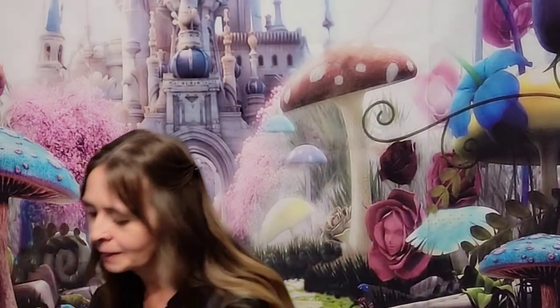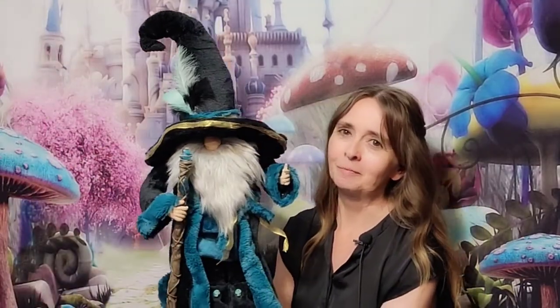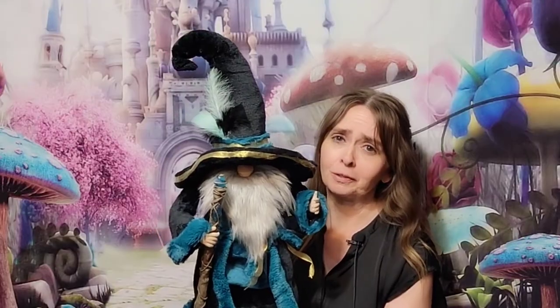Hi everybody, welcome back to Dragon Eye Creations. If you're new here, my name is Laurel and I love to create. I create all kinds of things. One of those things is gnomes, and right now we are on our month of gnomes. Today I am doing gnome number 12 for you. I am so proud of this guy — he turned out so great. This is our wizard gnome. He is full of all kinds of detail, so it is a little bit more of a longer video. We're going to just get right into it and I'm going to show you guys how you can make your own wizard gnome.